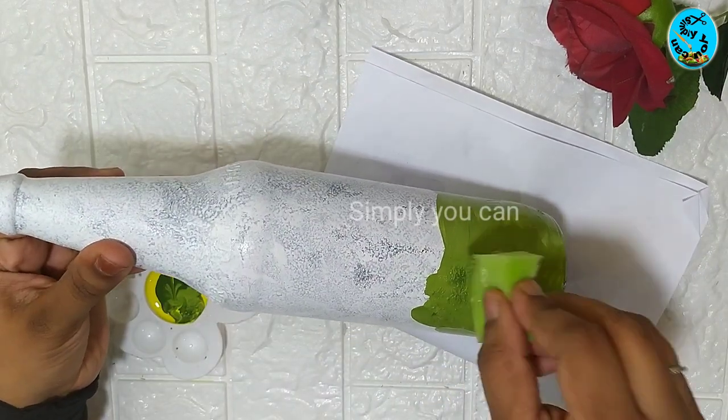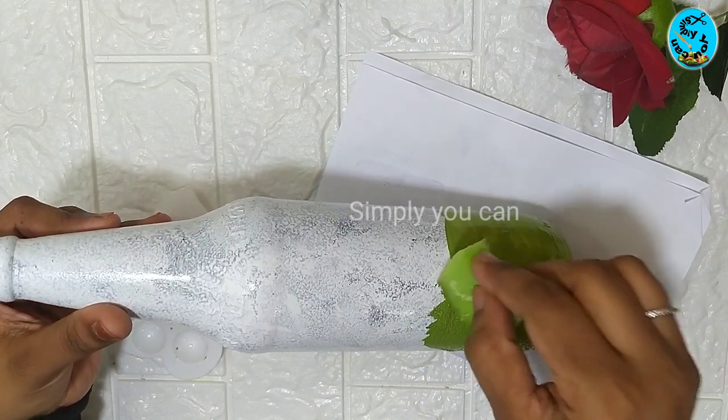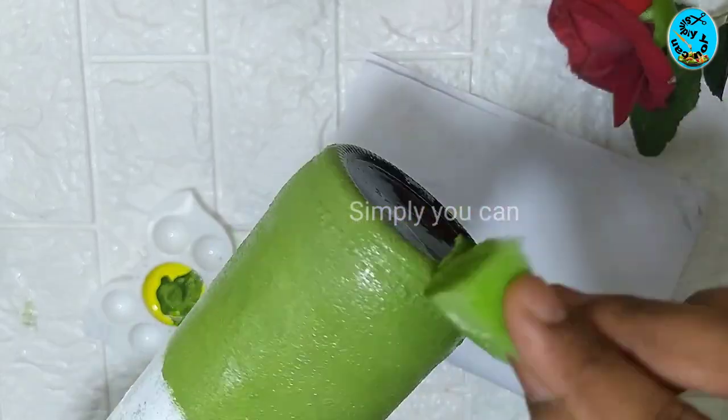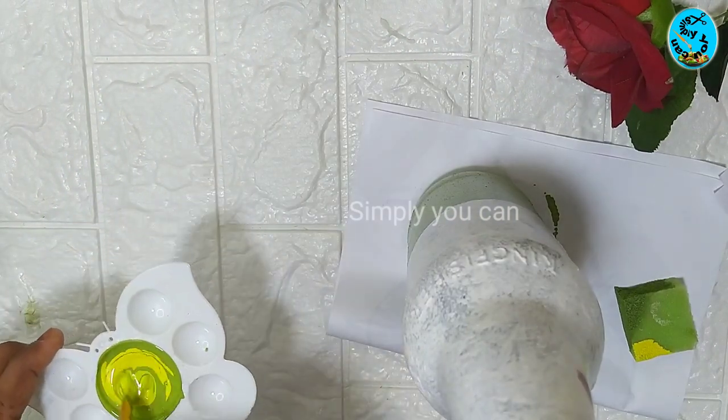You can apply a sponge on the bottom. You can apply it easily to the bottle.